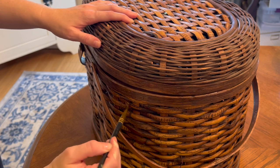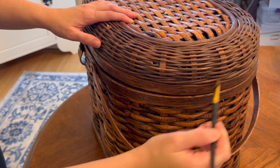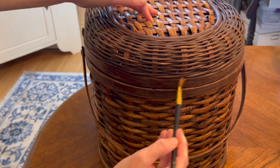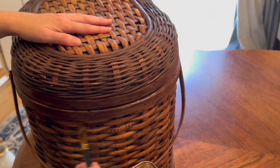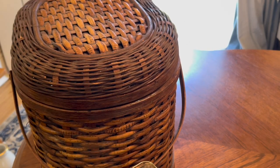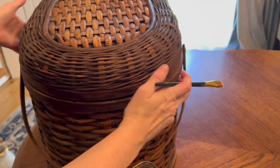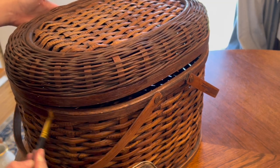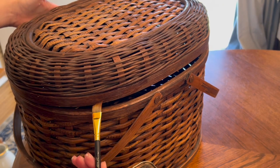I grabbed my Restora finish and a brush and started to touch up some of the spots that looked like they needed some attention. This basket was in really good shape so there wasn't a whole lot to do, but this just really rejuvenates the bent wood pieces on the basket. I think it just looks so much better after it's been retouched.